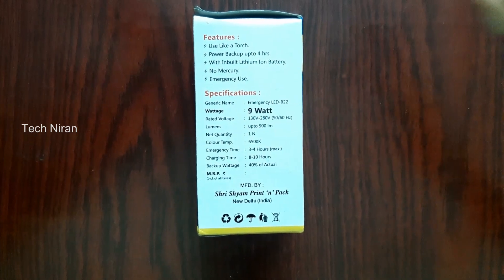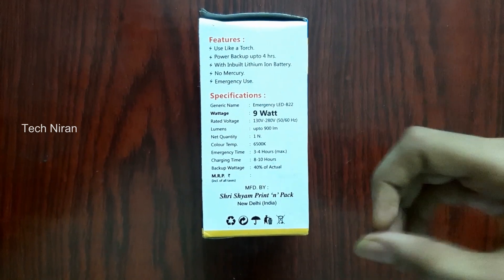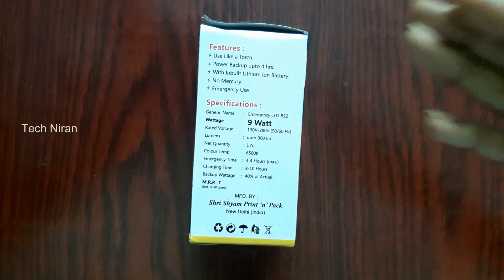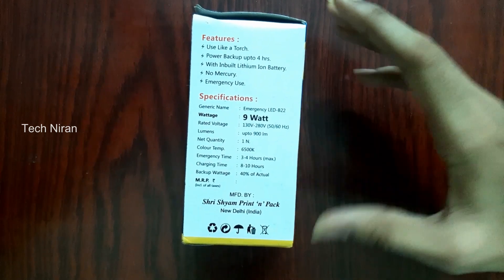This is 9 volts. This is the voltage. This is the emergency time. This is the charging time — here is the detail.